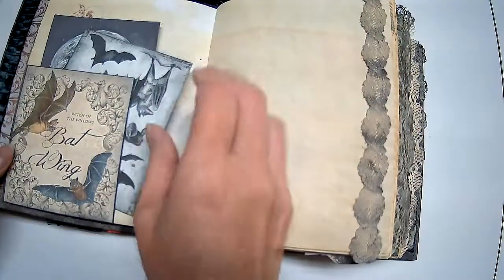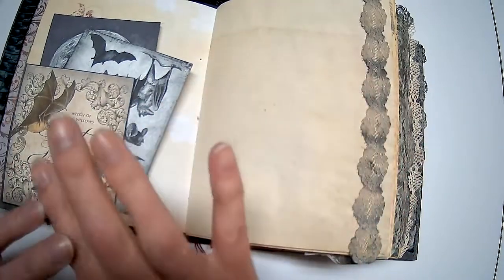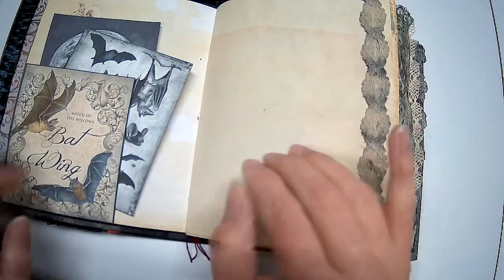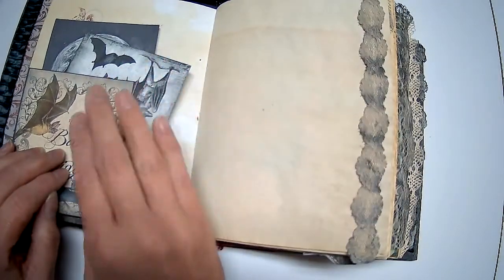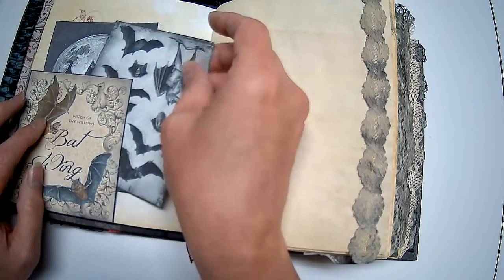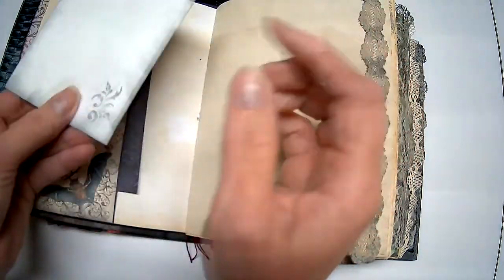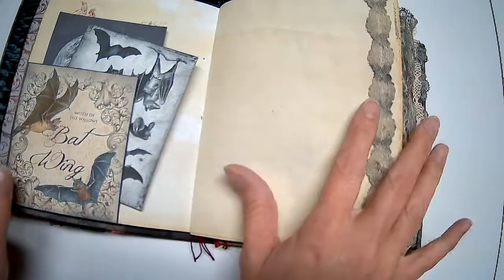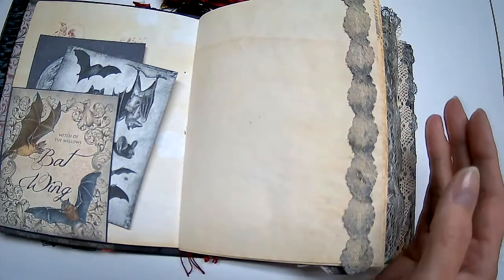I leave a lot of writing space in my junk journals. Some people like to really embellish them over the top, which is gorgeous, but I like mine to be decorated and functional. All the cards I leave so they can be written on the back. I could back them with patterned paper to make them sturdier, but I like to leave them like this to maximize writing space. A lot of my pages have blank space for writing — some of those other journals are gorgeous but not very practical. I want mine to be pretty and practical.